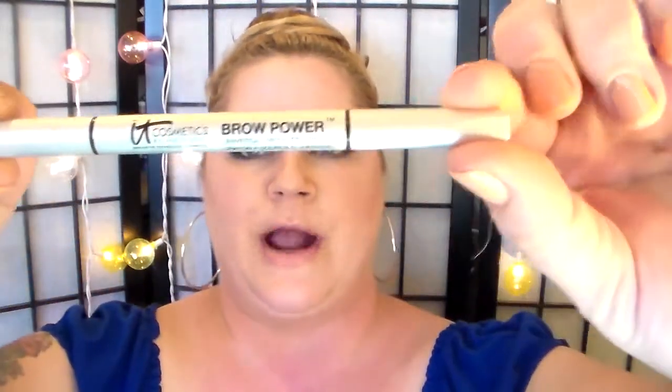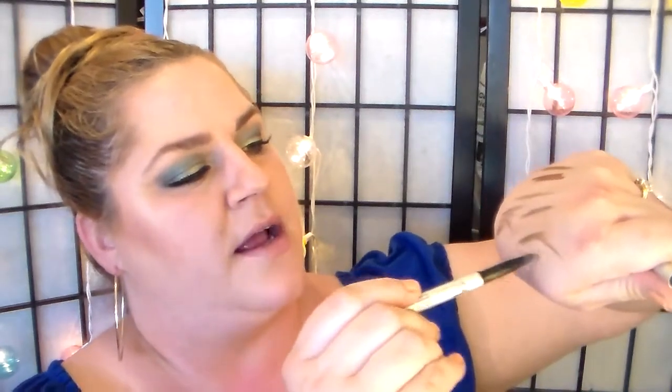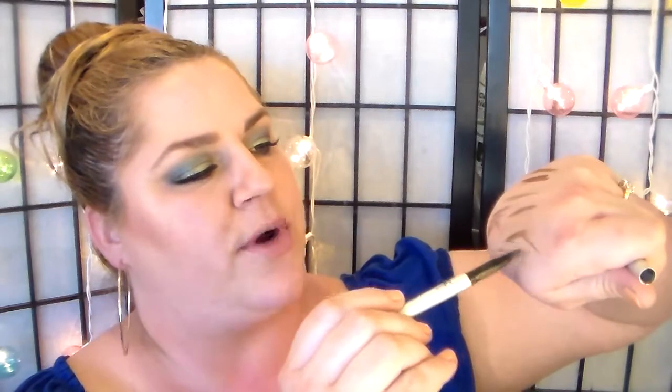One of my newest favorite obsessions is from IT Cosmetics — it's Brow Power. One side is a nice spoolie, and then there's this wonderful flat pencil that gets thinner as you turn it. Nice stiff formula. You can use light pressure if you're blonde, or heavier pressure — it gets darker and darker. I think it's called Universal Taupe or just Universal. For a high-end eyebrow pencil, this is a good way to go.